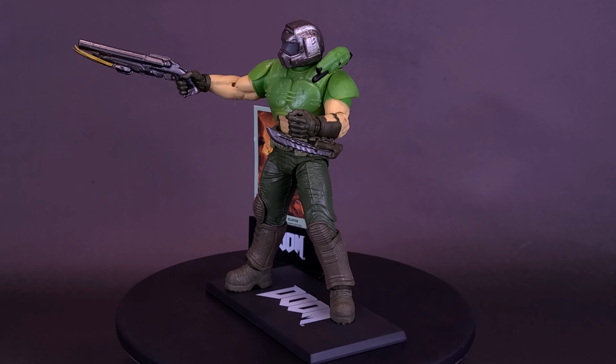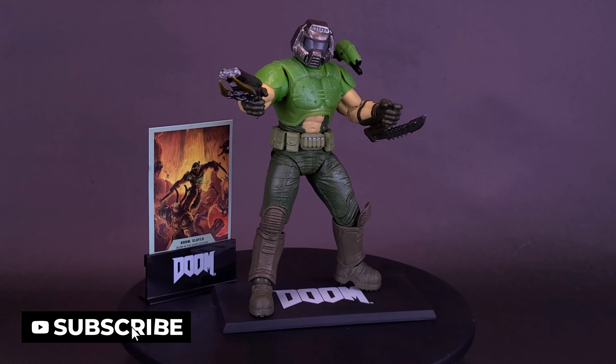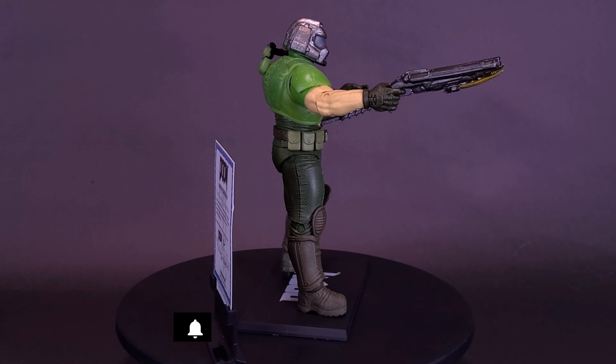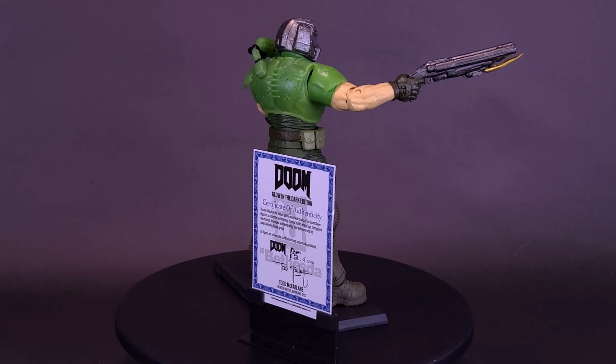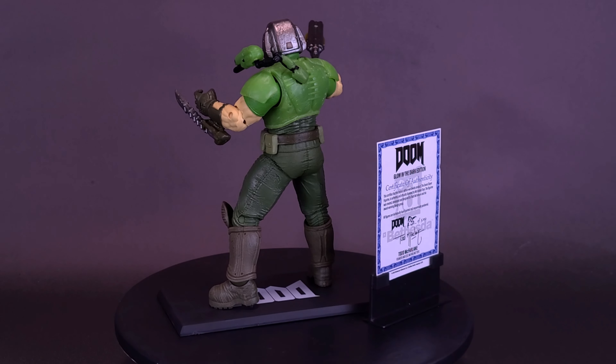Since the beginning, the Doom Slayer has been a force to be reckoned with — unflinching in his mission to eradicate the demonic horde. In Doom Eternal, the Slayer is faster and deadlier than ever, protected by his iconic armor and armed with a devastating arsenal of weapons and abilities. The Slayer is primed to wage the eternal war against Hell.